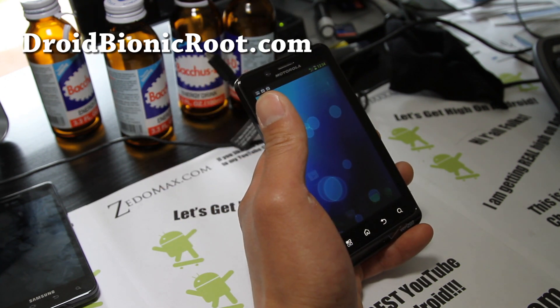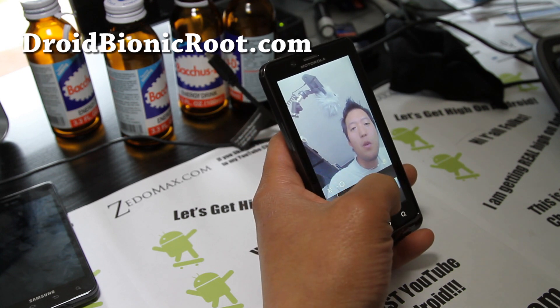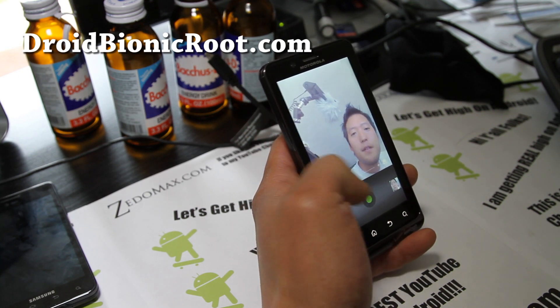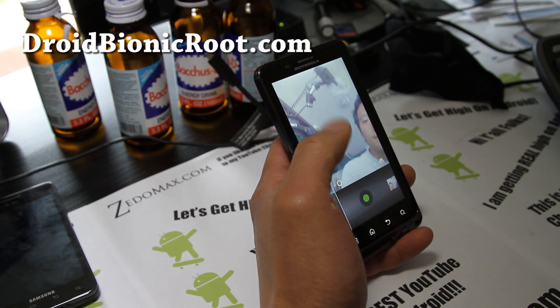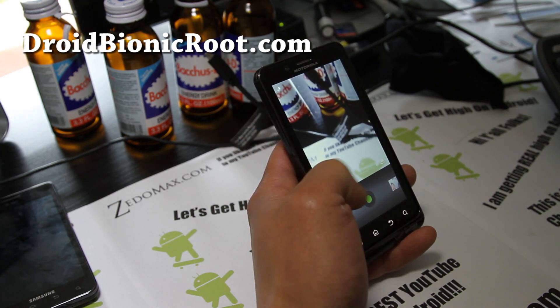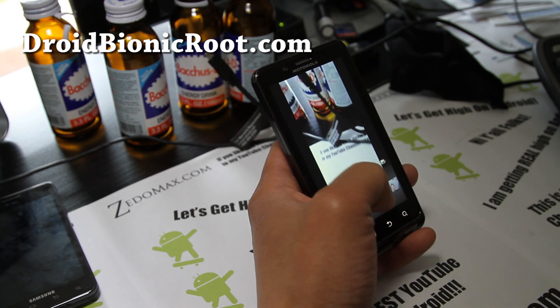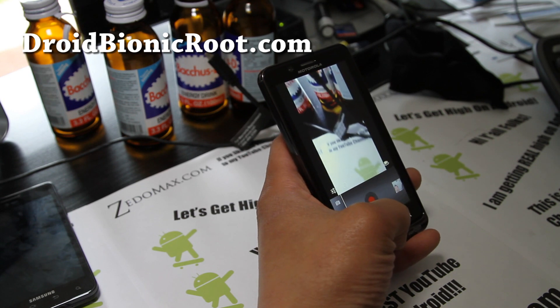The camera is actually working — front and back camera. The camcorder features are not working, so we'll have to wait on that. But as far as using it as a camera, it works fine. It doesn't actually record video.